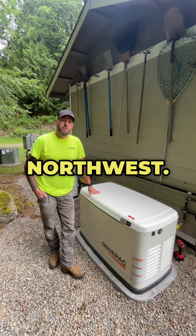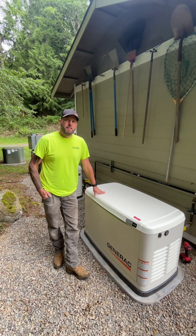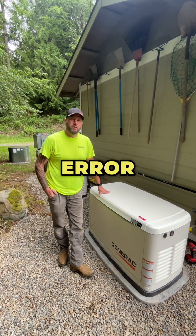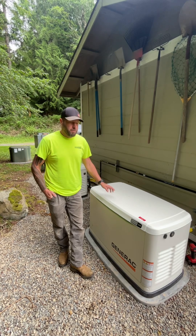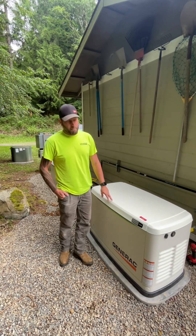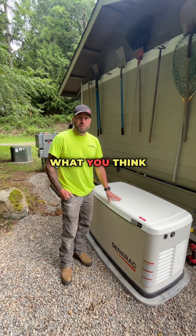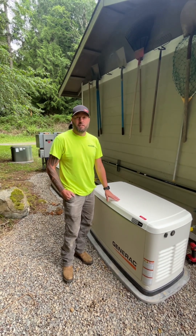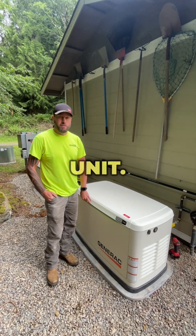Hi, my name is Jamie with GenTech Northwest. I want to show you guys a common fault code that we have — overcrank error code 1100 — on these new Generac generators. It's nothing to do with what you think it would be, but I want to show you a quick, easy way to check it out to make sure that there's nothing wrong with the unit.